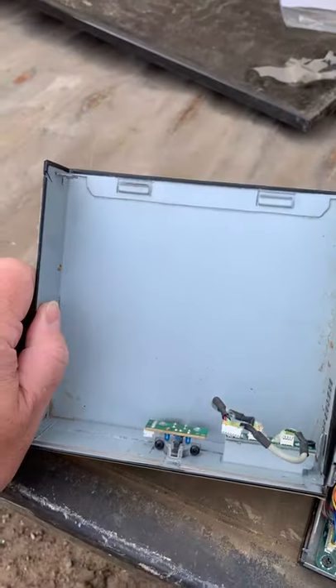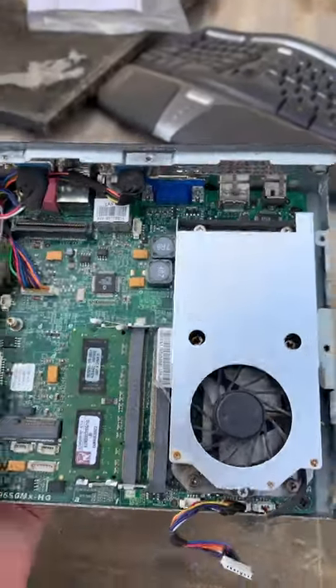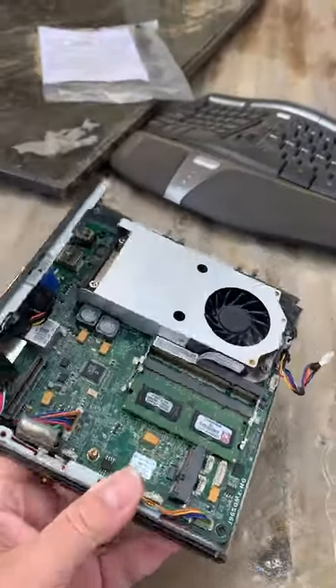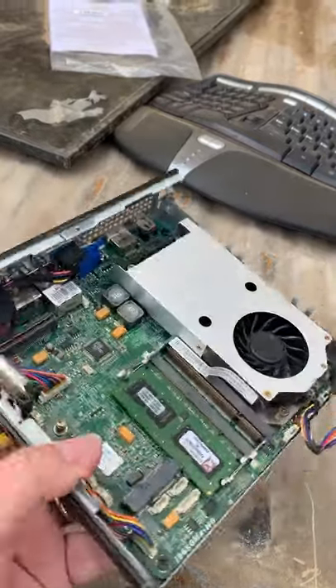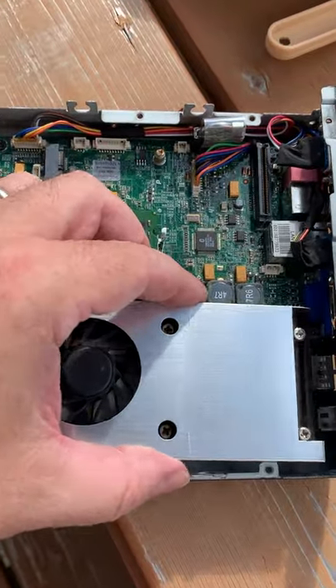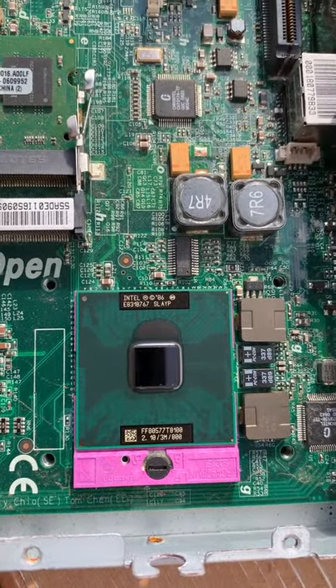It looks a little rough, but everything seems to be here. The current power adapter I purchased for the DE501 should work with this. Time for a CPU reveal, and in a socket 478MN,